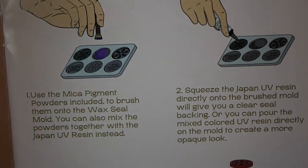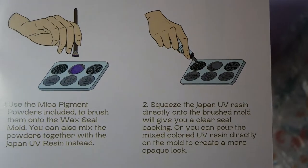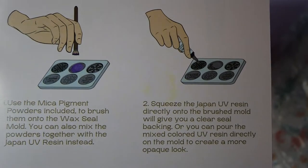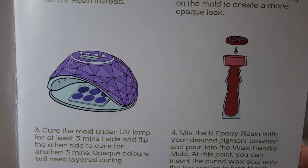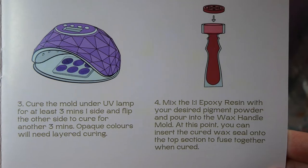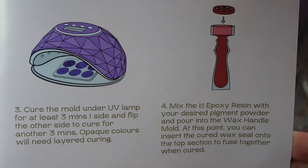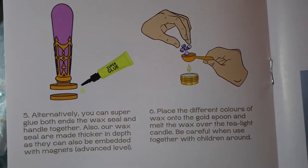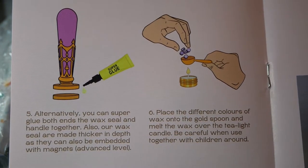As per instructions they want you to insert the seal tops into the handle while you pour the handle. But I decided I want to try and make it magnetic so I can exchange them and don't need to pull multiple handles. On the last few pages we see how to glue them and how to heat up the wax.